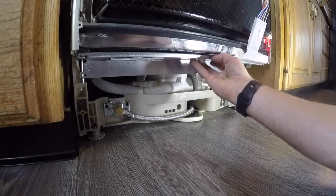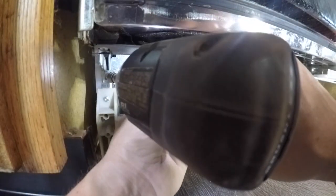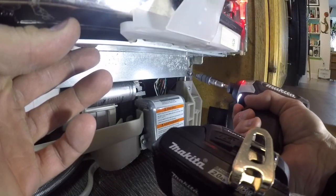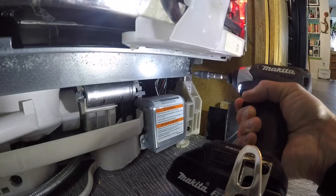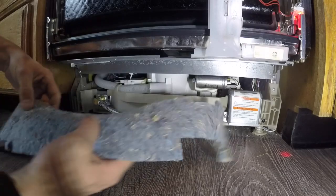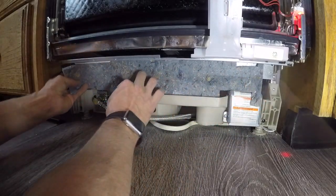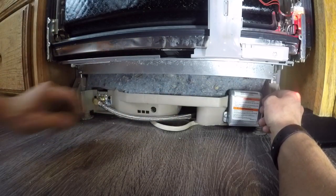We've got our stainless cover put back in place. There are two grooves up at the top that it has to sit in, so make sure it's in the right position. Replace the two T20 Torx screws to hold that cover back in place. We're going to put the insulation back in there and make sure it's tucked behind the stainless cover.